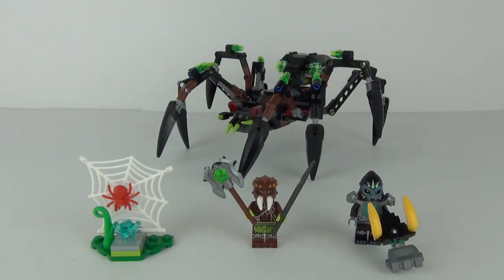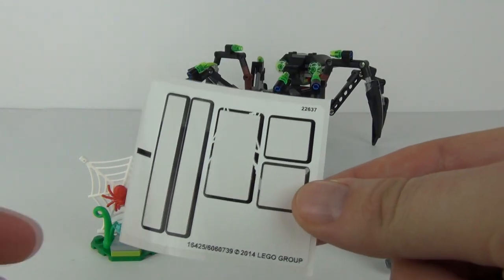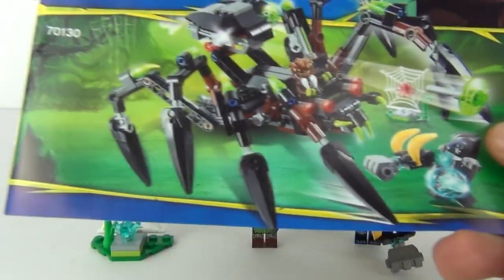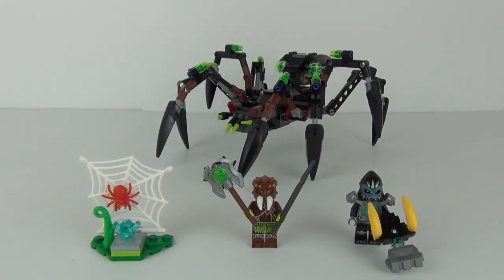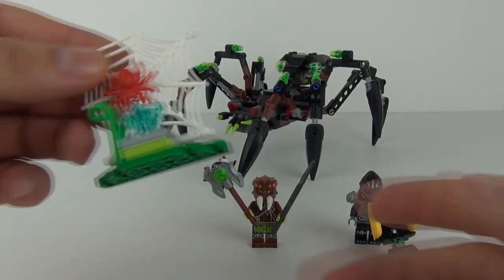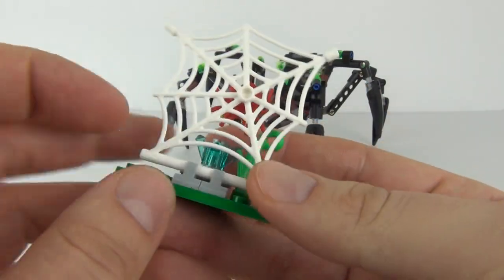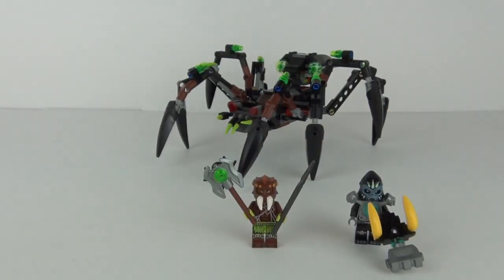Here we have it — this is one creepy looking set. How awesome does that huge spider look! We get one sticker sheet with only five stickers, so not too bad, and we get one instruction manual. We also get a spider's web with a chi crystal on it, a little red spider on the front of that, and our two minifigures are Gauzan and Spiritus.